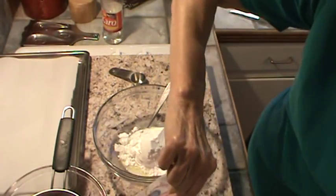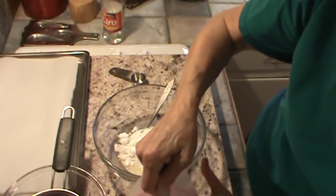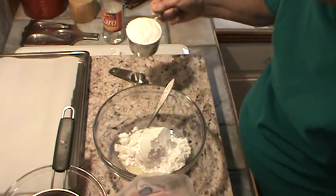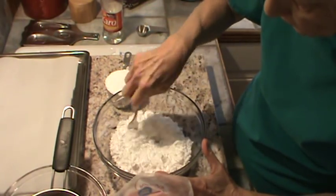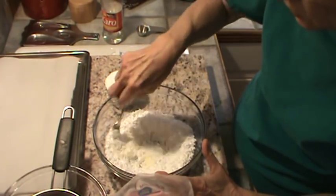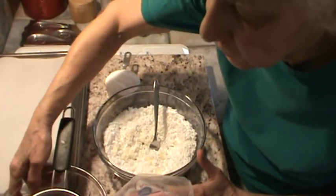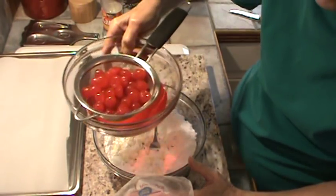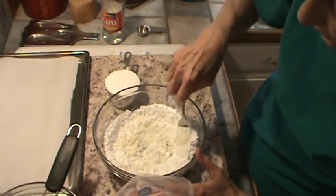I'll go ahead and get my second cup — again, that's two cups of confectioner's sugar. We're going to sit this down and get it mixed in to make ourselves a little dough. What we're going to do is wrap each cherry. The recipe calls to put the cherries on a paper towel to dry them out, but I don't do that — I'm just going to let the cherries drain and let that be it.